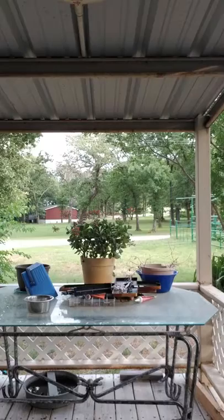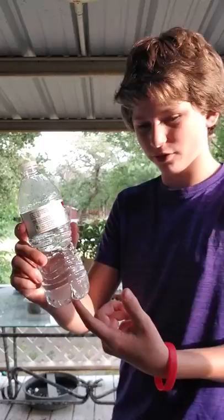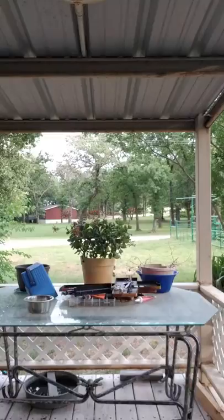Guys, I'm pranking my sister with a bottle of water. I'm going to tell her I can make a penny or a quarter disappear. Put a quarter or a penny underneath this. Alright, you have a penny or a quarter.